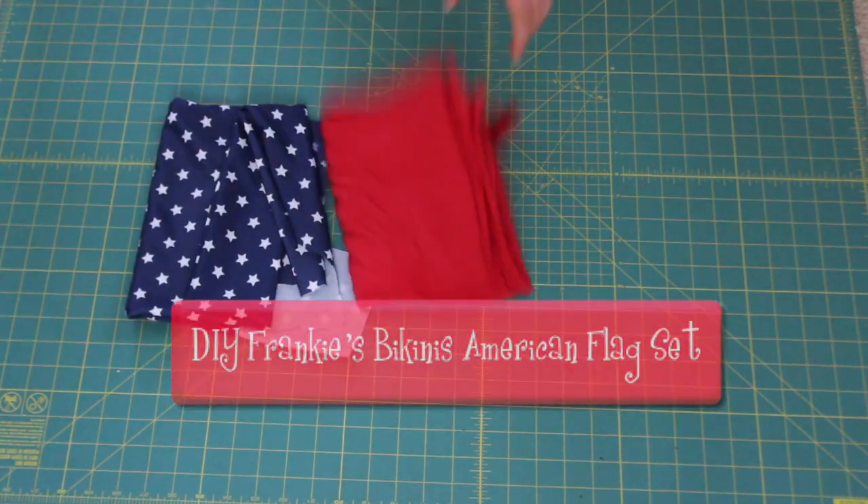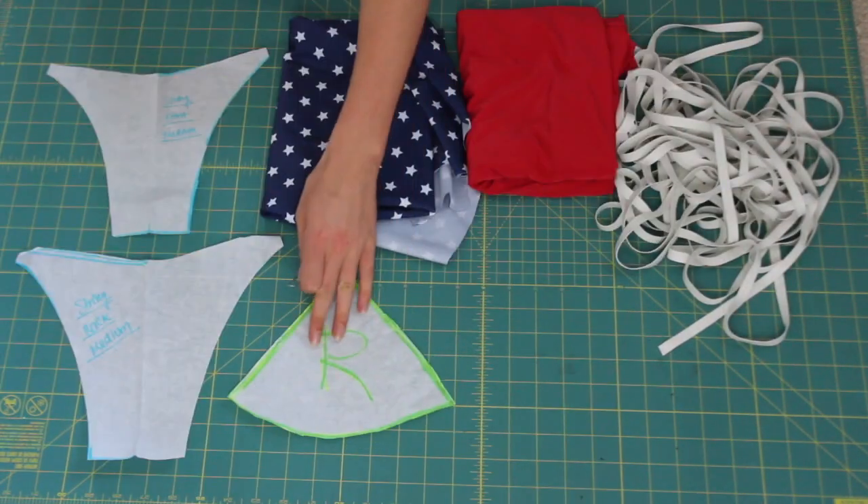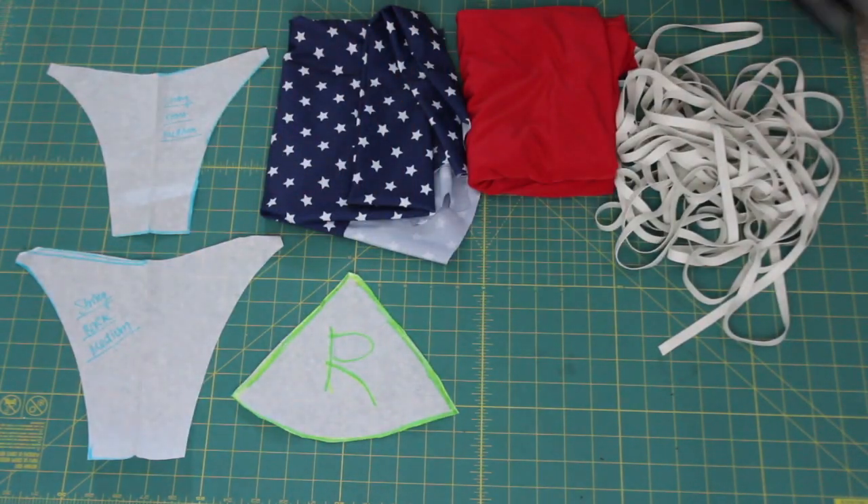Hello everyone! I am back with another video. Today I'll be showing you how to make a dupe of the Frankie's Bikini's Valentina Bikini.